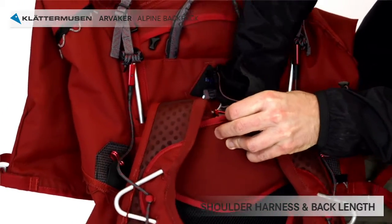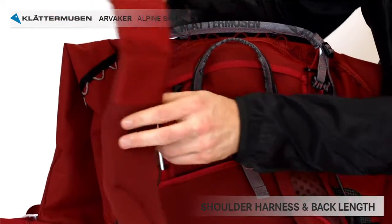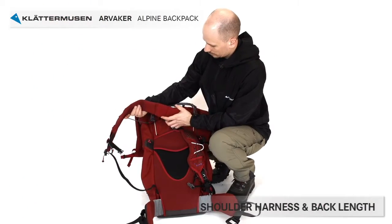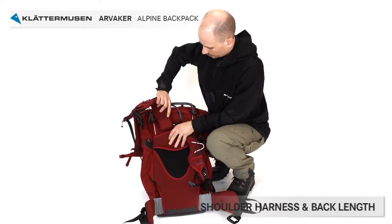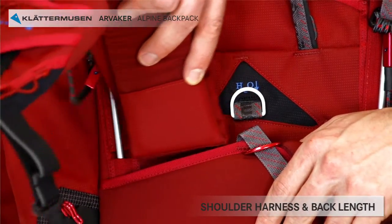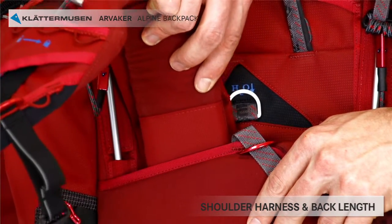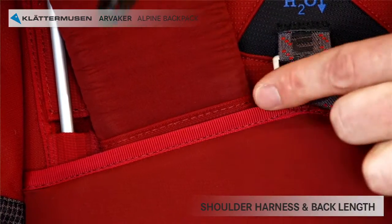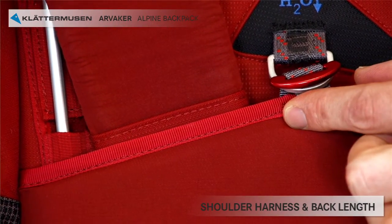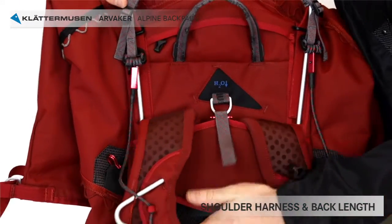Adjust the width of the shoulder harness by removing both straps from their velcro attach points and moving them together or apart to fit your shoulder width. Fold the straps before you put them back. Adjust the length of the shoulder harness by moving each strap up or down depending on desired length. If you are of average height, the seam on the strap should be in line with the top of the back plate. Then unfold them when they are in the right position on the inside of the back plate.